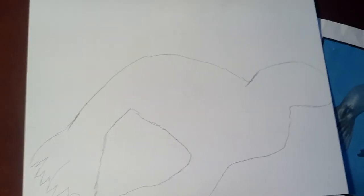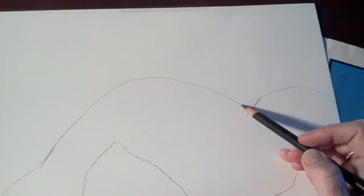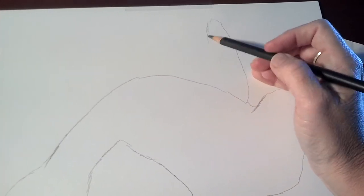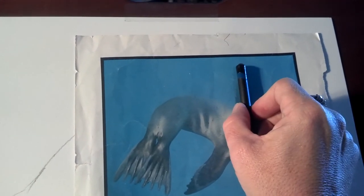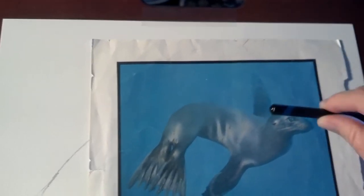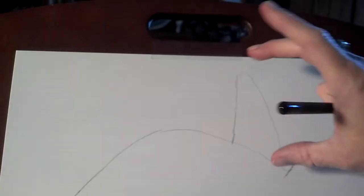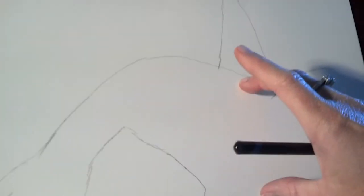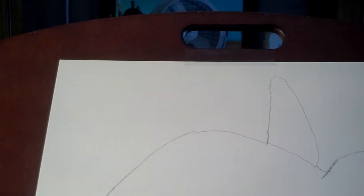I think it makes for more interesting composition when the drawing goes off the page rather than trying to cram everything in. Over here there's another flipper that needs to come in, so I'll sketch that in. If you have trouble figuring out how big to make things, you can take your pencil and use it as a measure. The fin sticking up is about this long — you can compare it to the width of the head or the length of the body. It looks like it should be about the same size, maybe a little smaller.